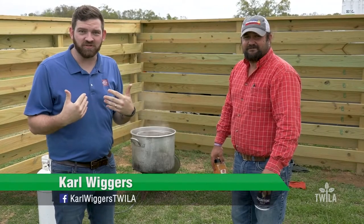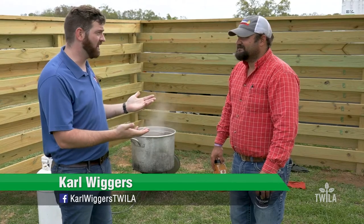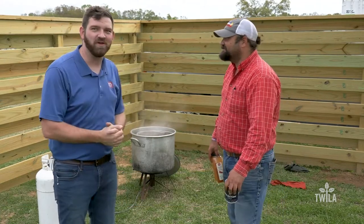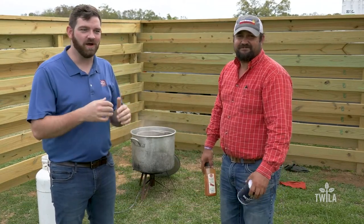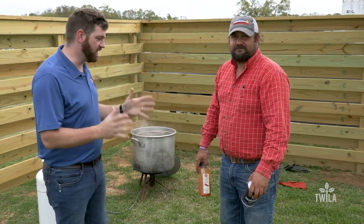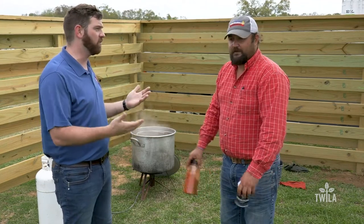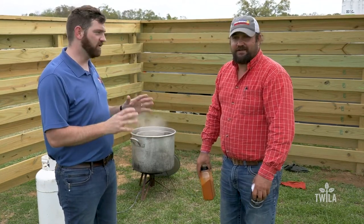I want to learn how to cook some crawfish, so I came and found a friend of mine, Alan McClain, who's cooked a couple of pots over his day — a few pounds of crawfish. I wanted him to give me the really basic idea of what I need to cook a good pot of crawfish. So Alan, what do we start with? We're just gonna keep it very simple.